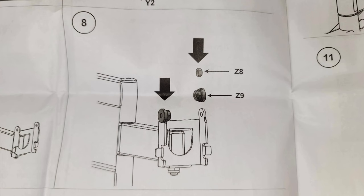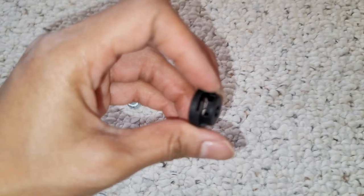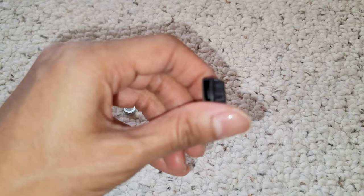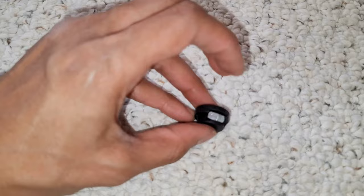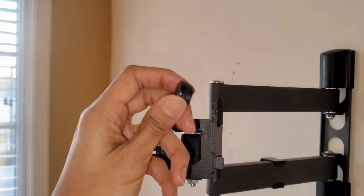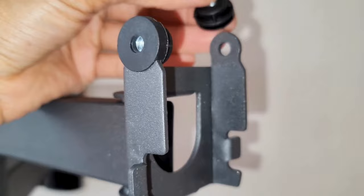Step eight: just take these pieces right here — those metal parts go right inside of these black bits right there. Place them right over these parts, that same way. Look at how I'm doing it and place it over one and the other.